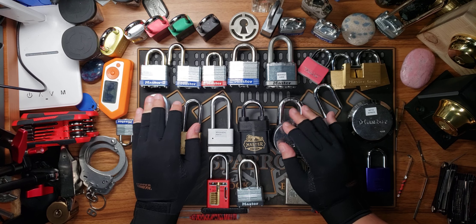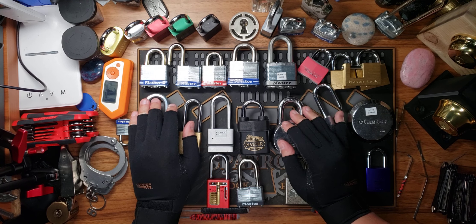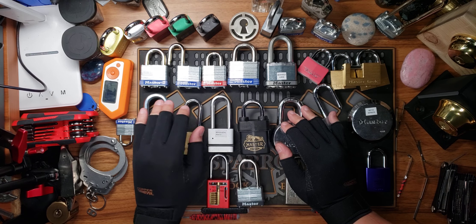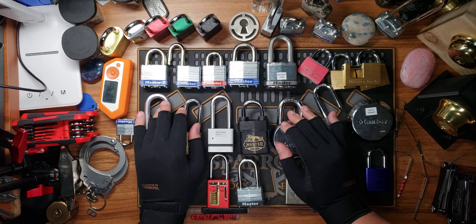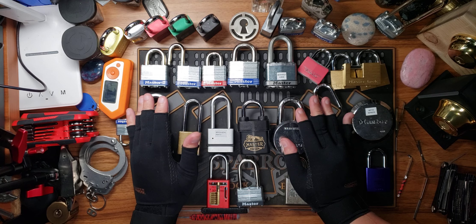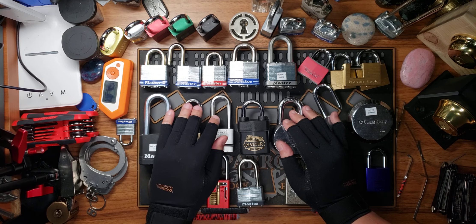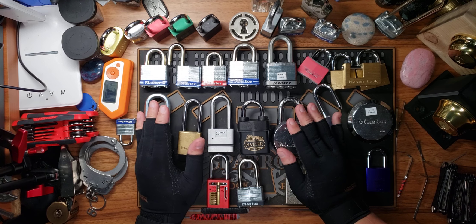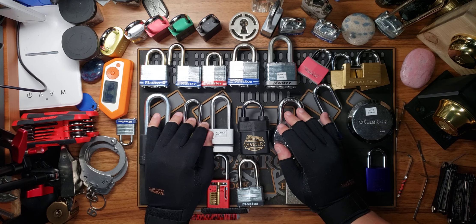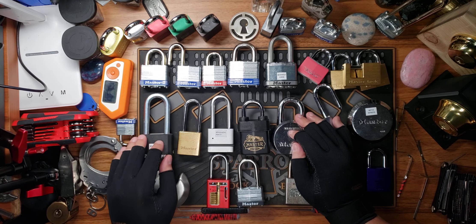I got very interested in lock picking by watching the Lock Picking Lawyer. I highly recommend going out and watching his videos, but there are several other YouTubers out there that are really great lock pickers — you have the Helpful Lock Picker, Sandman, Ladylocks, and a ton of others. They are probably more entertaining than mine, but I'm just doing this for the fun of it, to share my experience.